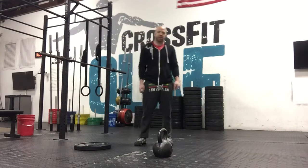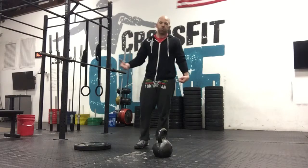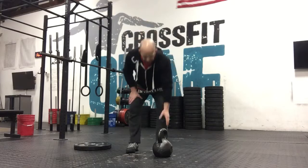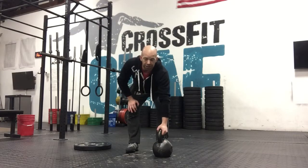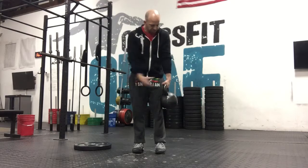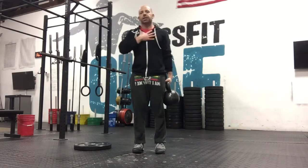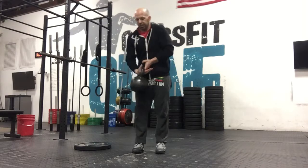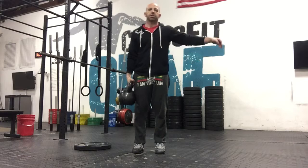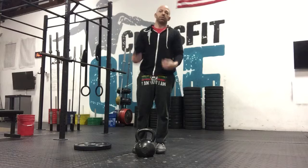The last movement is a single-arm suitcase carry — or just hold — for 20 seconds each side. You can use whatever you need for this. Think of that false grip, knuckle down, hold for 20 seconds, keep everything activated, nice and tight. Switch hands, 20 seconds on the other side, then set it down. Repeat over and over.